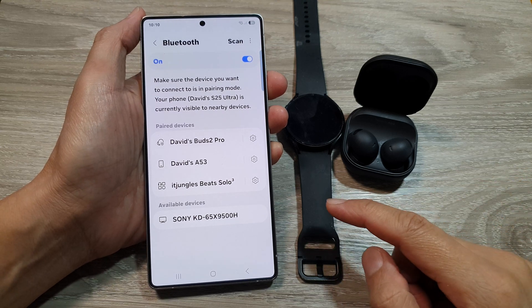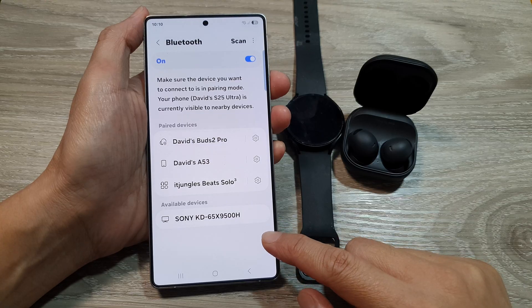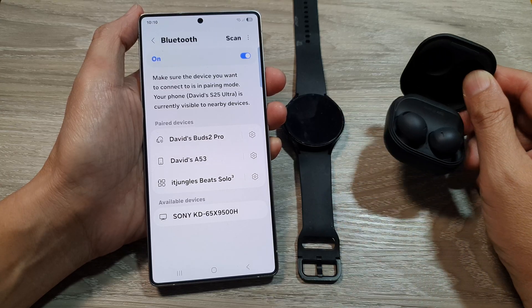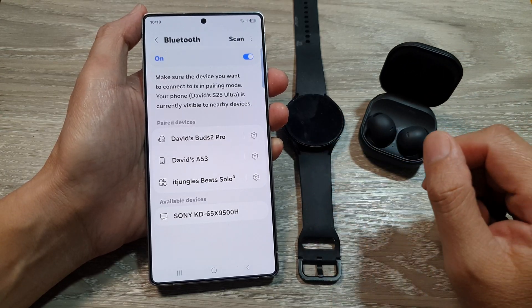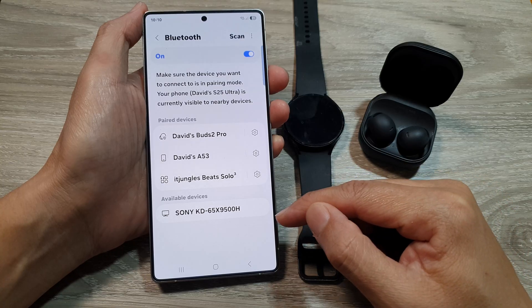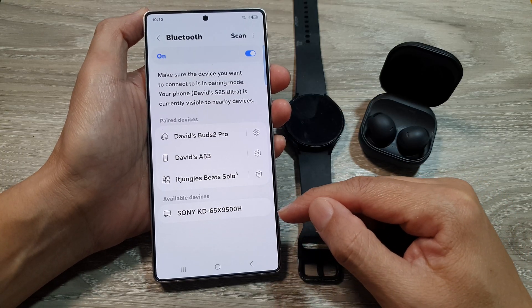How to fix your device not showing up in the Bluetooth list on the Samsung Galaxy S25 series. Whether you're trying to connect your earbuds, your watch, your speakers, etc., and it's not showing in the available list, you can try several things to make sure they are showing in the list.